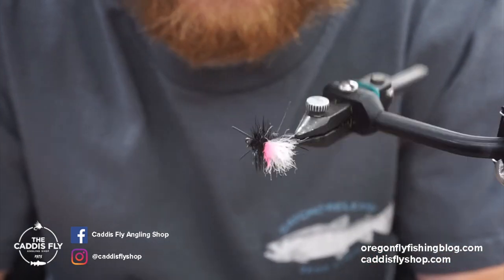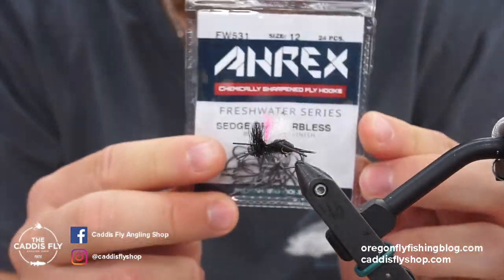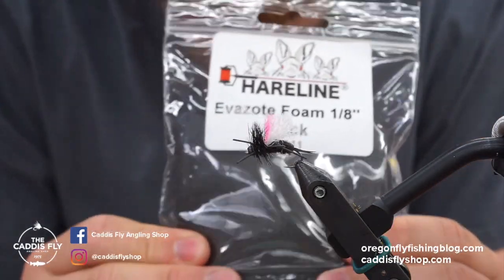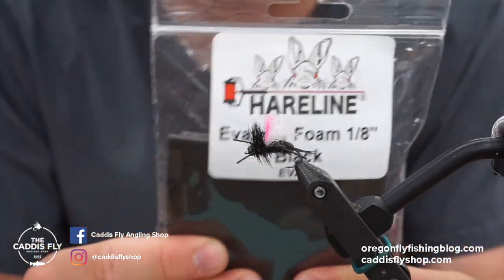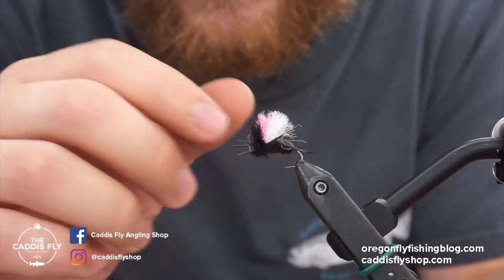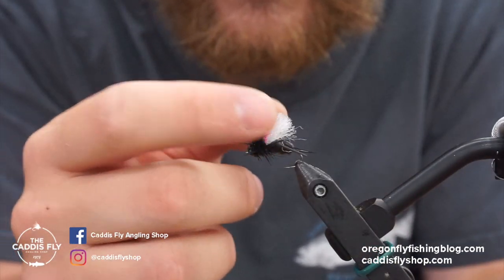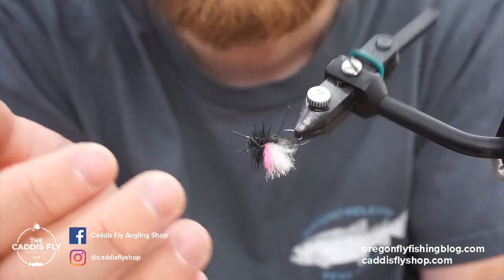Getting a closer look at this fly — we're using an Ahrex hook, the sedge dry barbless FW531, size 12. You can tie it as small as you want; 12 worked good for me. It uses Hairline Evazote foam — a weird squishy, slightly iridescent foam that doesn't soak up water as much. It's more sealed on the outside and stretchy. You can see it's used in the back and the head. It also uses round rubber legs, goose biots, dubbing, and hackle. It's pretty simple. There's a hot spot so you can see it since it's a dark fly. There's also a little bit of Widow's Web or EP Trigger Point for the wing, mainly just to help visibility.